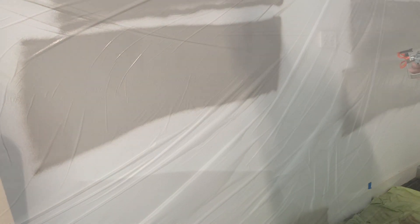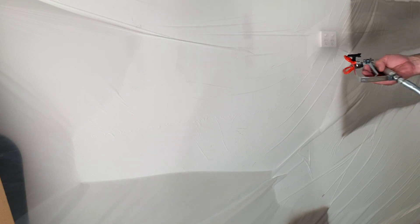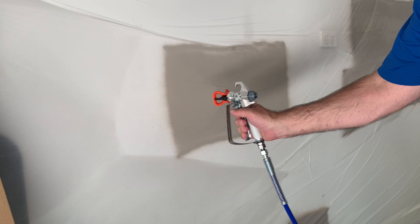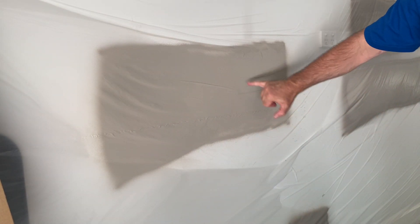That's looking a lot better. I've turned the pressure control up just a little bit more. Let's do another test spray — gun moving, pull the trigger. I can still see a little bit of tracking just here and there, so let's bump up that pressure once more.